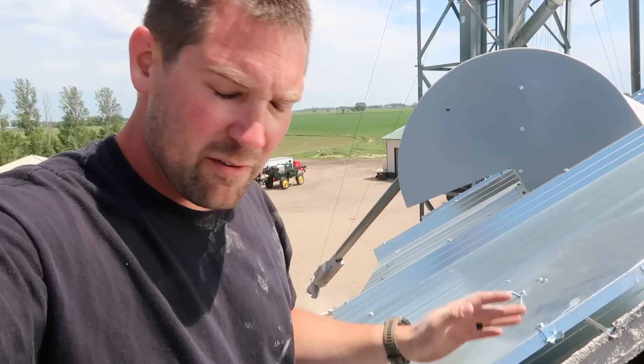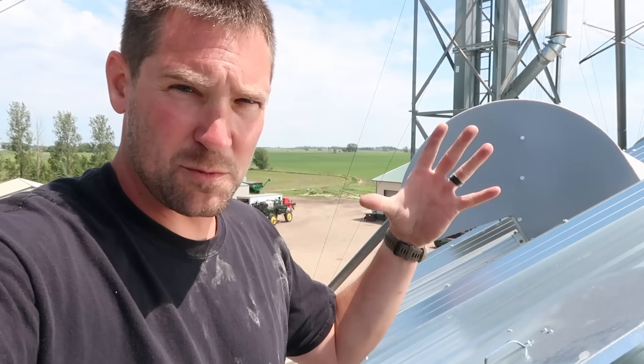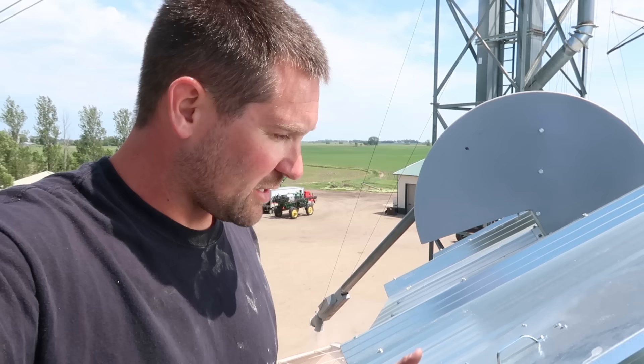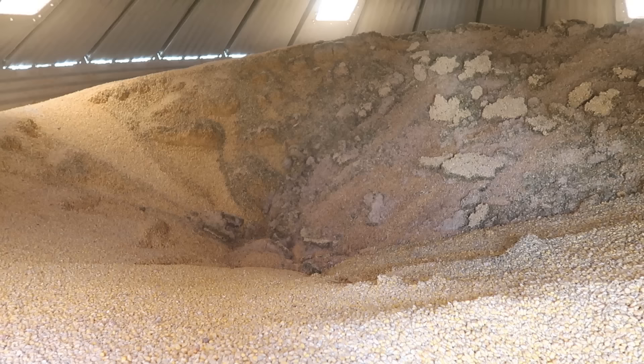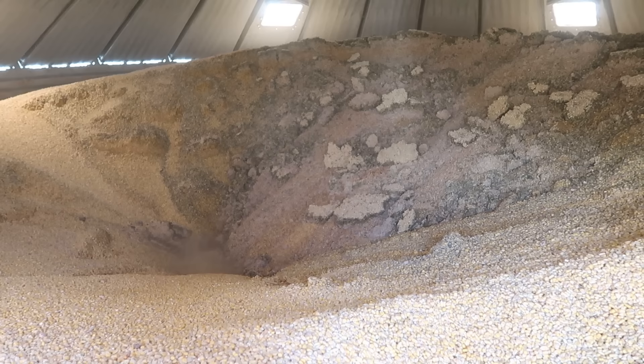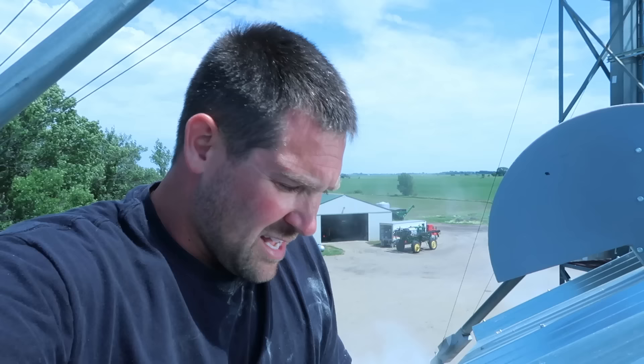We're pretty confident — nothing's crusted over like it's going to come washing down. We haven't pulled enough out of here; the way grain flows, it was fine. I wanted to make sure it was soft. Those chunks don't look good but they're breaking up real easy when you touch them — they just break apart. We caught those about a month ago, turned the fan on right away, dried them out, and stopped them from growing. He's got it flowing now — bins actually unload from the top down first; it's opposite of what you think.